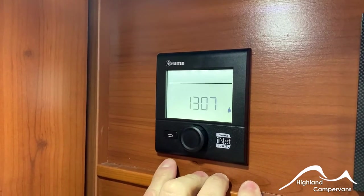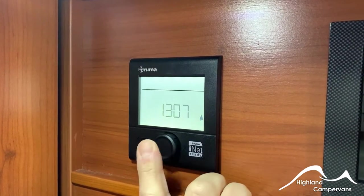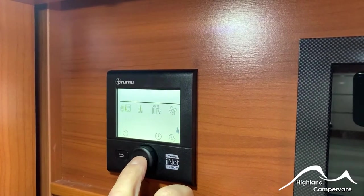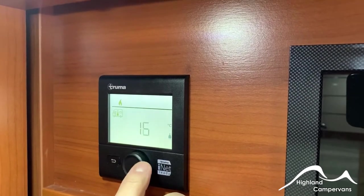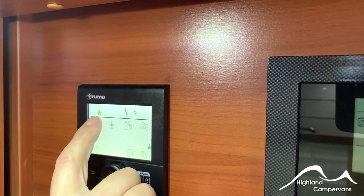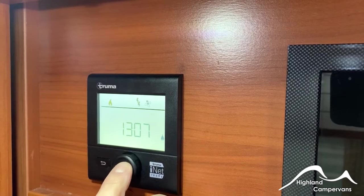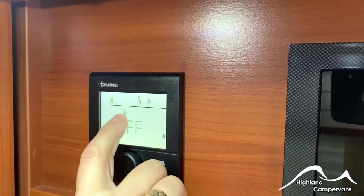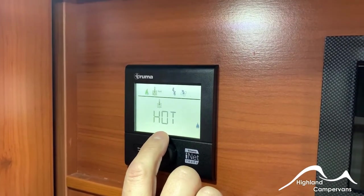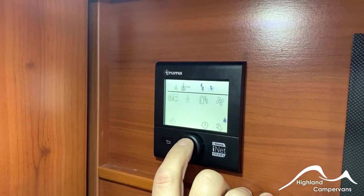Your room heating and water heating is controlled through your Truma system. When you turn it on, you'll typically see a time clock. When you first tap the button, a series of characters appears along the top. The first one is for your room heating — select on that flashing one and you can increase the room temperature to your desired setting, up to a maximum of 30 degrees centigrade. While it's trying to achieve that temperature, the flame symbol will flash. Once it's reached the setting, the flame symbol will become solid. For water heating, you can set it to an eco mode which brings water to 40 degrees, a hot mode which takes it to around 60 degrees, or a boost setting which takes it from 40 to 60.